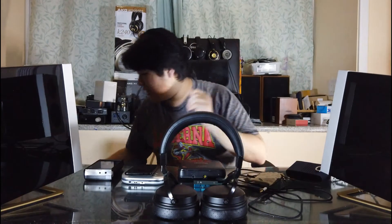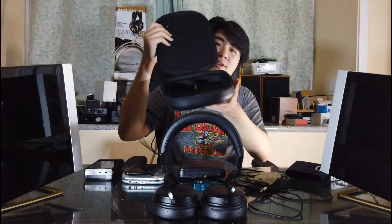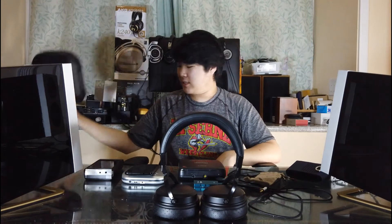The Sivga 002 sounds amazing, is easy to drive, and while it's not super wide — that's not what you're looking for with a closed-back headphone anyway. It sounds wider than an IEM for sure. It comes in a nice box and a big bag, and if you watch the unboxing video you can see everything that's inside.